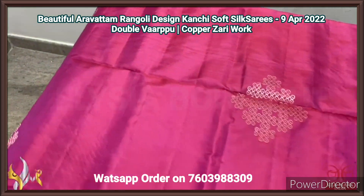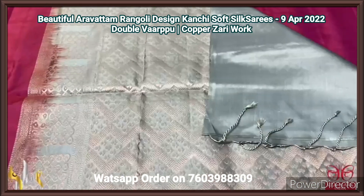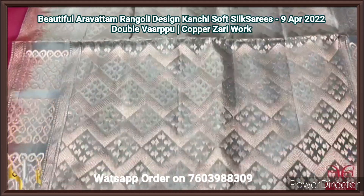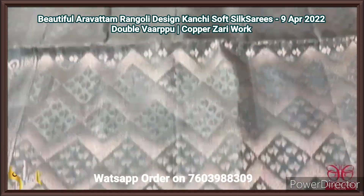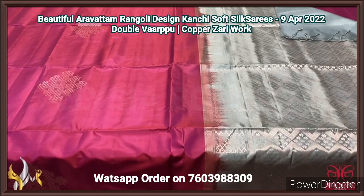Very elegant colour. The design is also very pretty with the contrast ash grey colour pallu. The pallu also has copper zari weaving in a zig zag pattern, beautiful design with same pallu colour gloss piece. Elegant saree in a very different combination and comes with authentic silk mark.